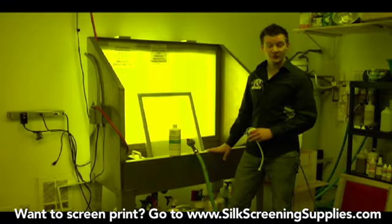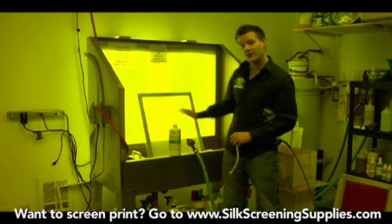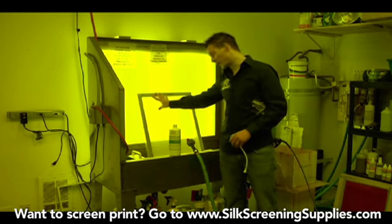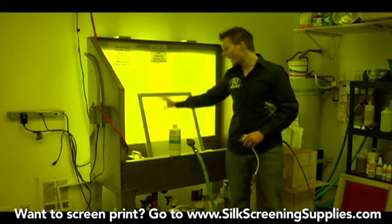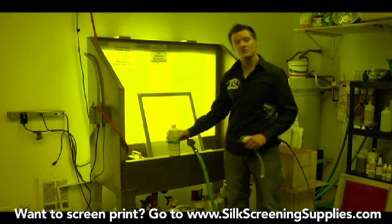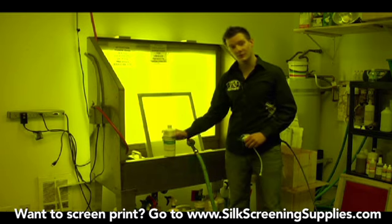Here we are at the washout sink where we'll do the first part of the preparation process — that's degreasing the screen. As we explained earlier, it's very important to get all the contaminants off the screen mesh and the frame itself before we coat it with emulsion. To do this, we're going to be using Neutralize Screen Printing Degreaser.